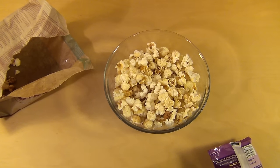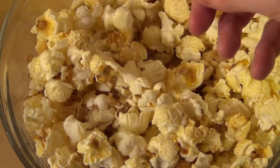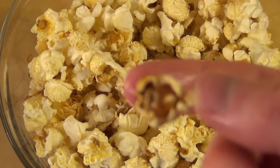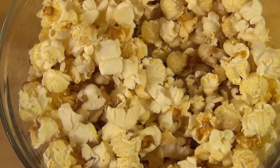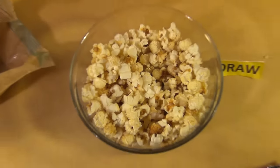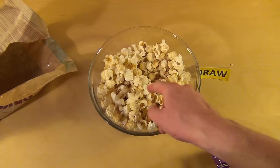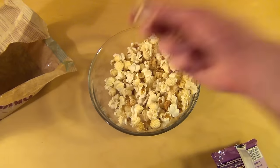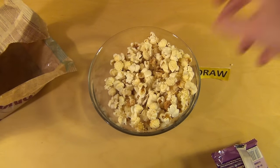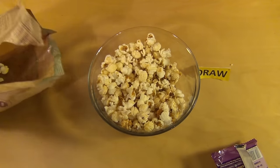It doesn't taste like a cinema. It tastes a little bit more sweet and fatty and buttery. I'm not completely satisfied. You can buy cold popcorn in bags, but from microwave popcorn I'm expecting more — it's not intense enough. I think it's lacking the butter taste. But at least it's not salty popcorn.